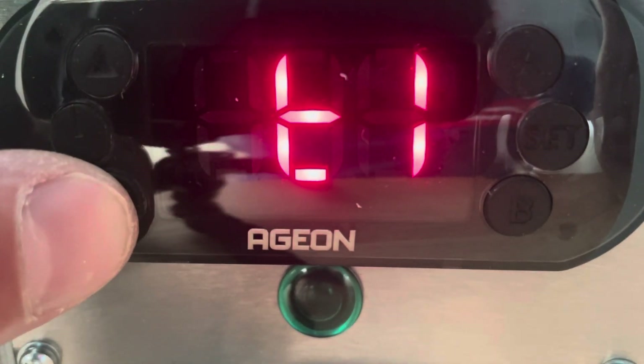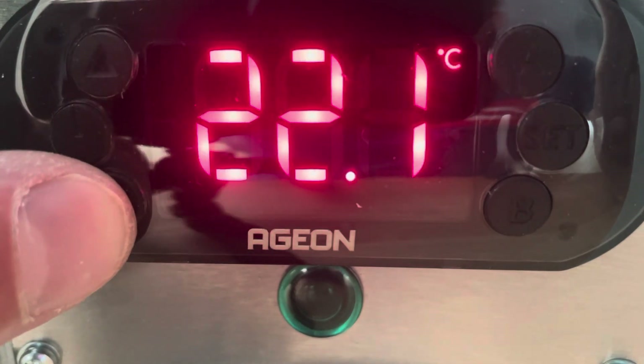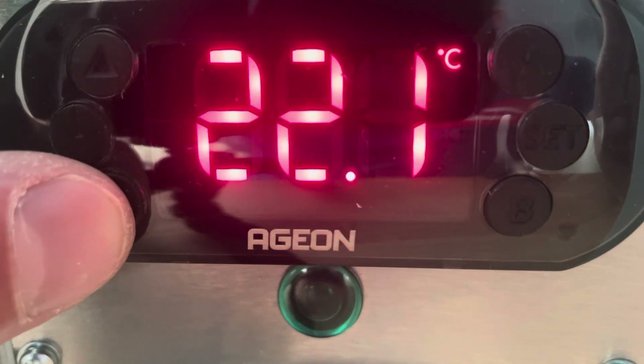It has not been set up in any way. If we press the down arrow, we get readings T1 and T2 — those are your two temperature readings — and it's showing the differential there of 0.2 Celsius.